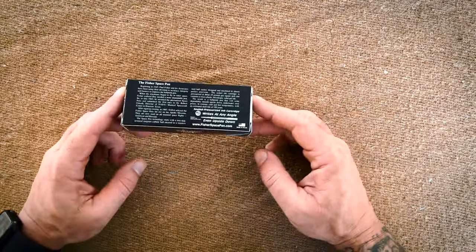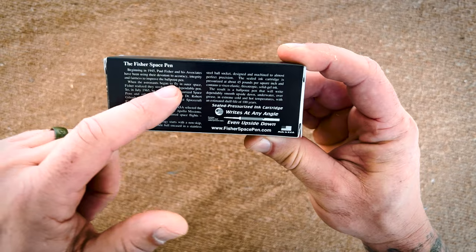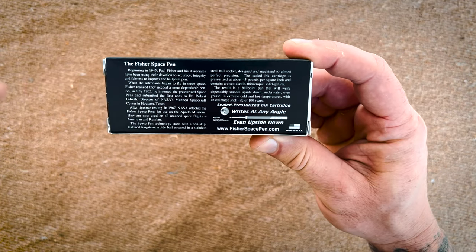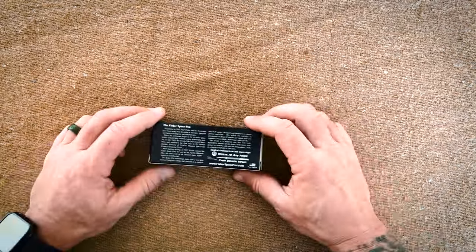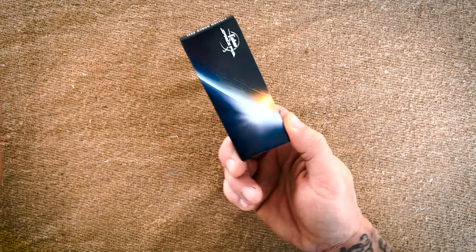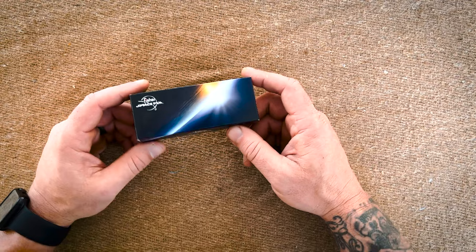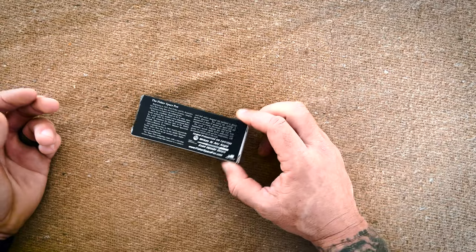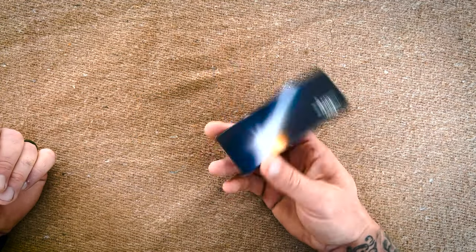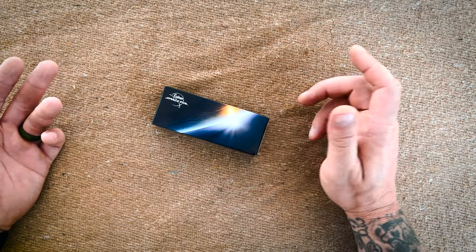The Fisher Space Pen comes in this really cool packaging right here. It's got some information on the back. 1945, Paul Fisher and Associates, using their devotion to accuracy, integrity, and fairness to improve the ballpoint pen. This pen has been used by NASA — it's what's called the space pen. They use this in space, so it works in zero gravity. Unless we get a ticket to get on the Elon Musk deal and go up in space, we probably won't ever be able to test it in a zero gravity situation.